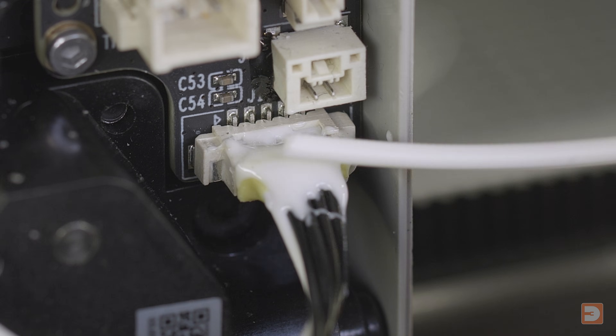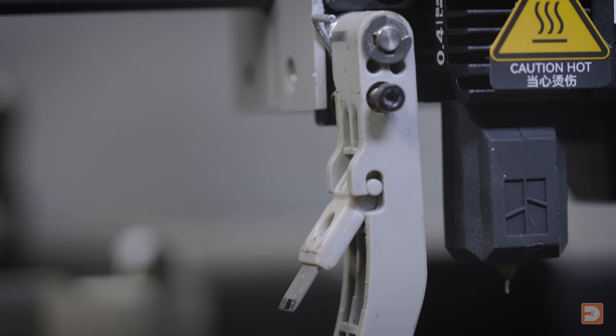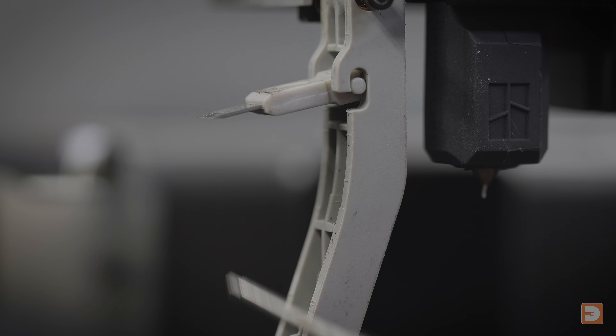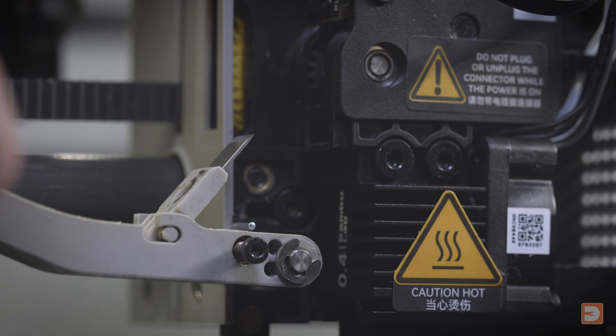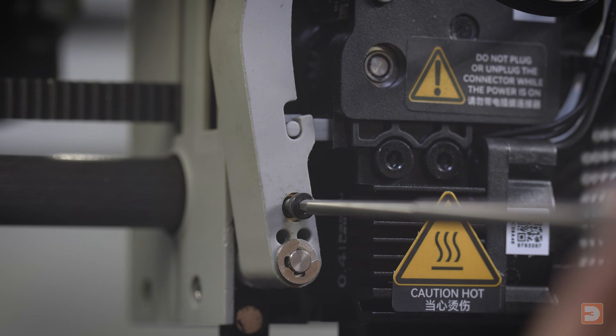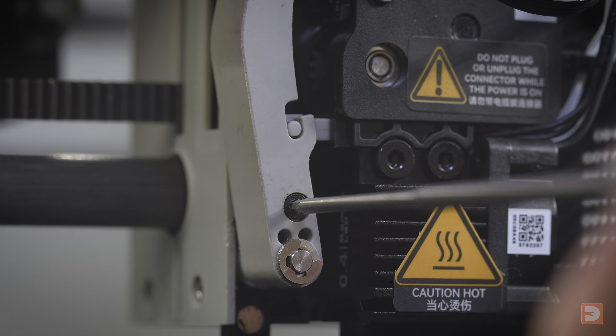Once you're happy it's touch dry, plug the three hotend cables back in. Next, refit the cutter arm — before you do this, it can be a good opportunity to have a quick glance at the blade and see if that needs replacing. Once you're happy, lift the cutter arm back into place, making sure that the blade slots into the cutter slot correctly. Once the arm is all the way back up, tighten the screw all the way back in again.